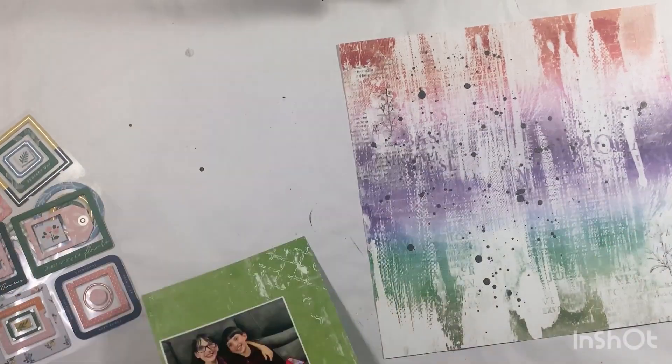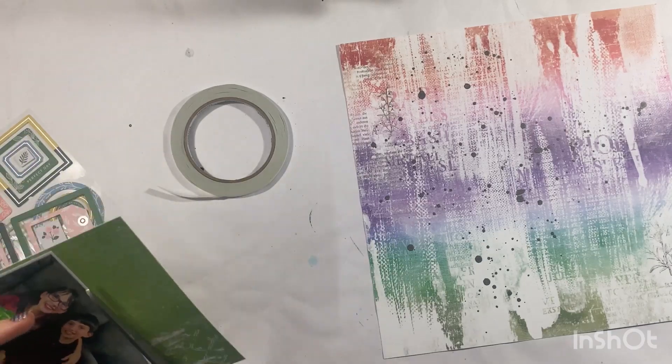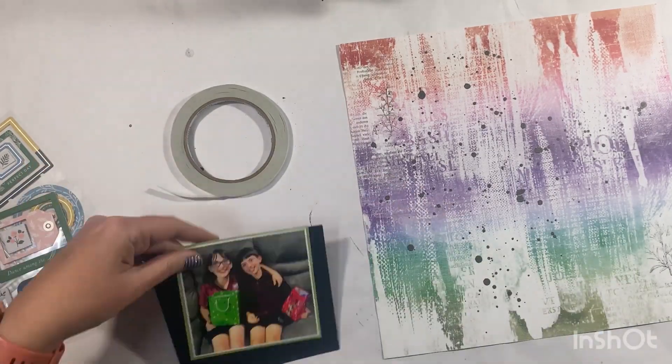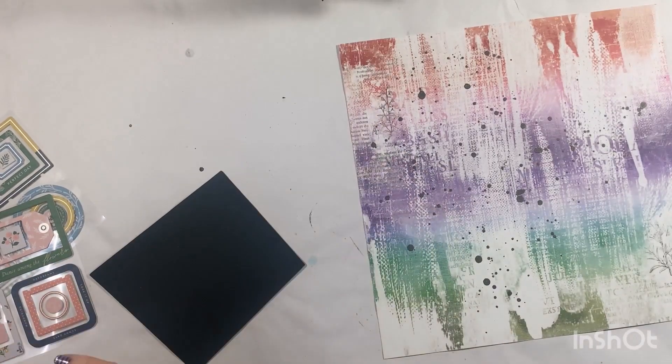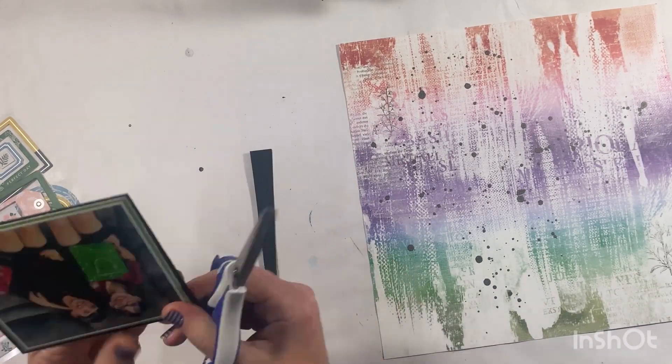I've chosen the rainbow background paper and I'm focusing on the frames, but I also wanted to add just a little bit of black splatter. As beautiful as this rainbow stripey paper is, I just felt like it needed a little bit more, and black is a great way to break things up.